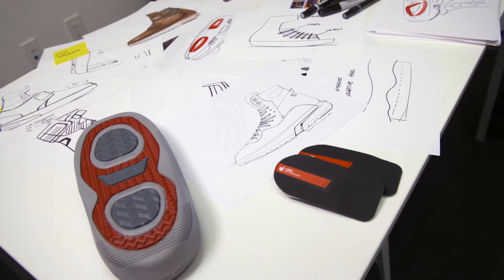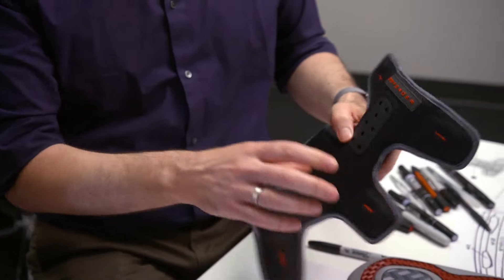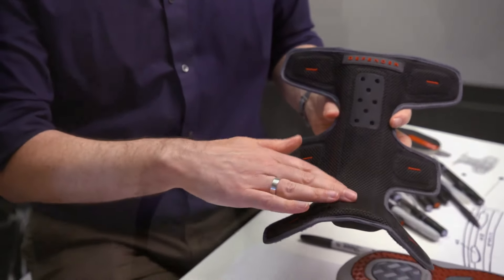We made the whole front of the product removable, so you could put it on and take it off really easily — which is another key thing. Or just set it up so you can slip into it and out of it like a cowboy boot.